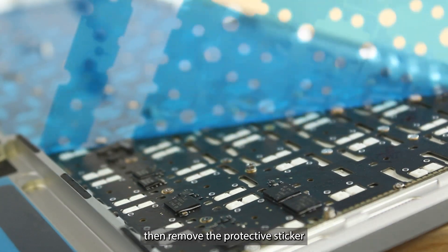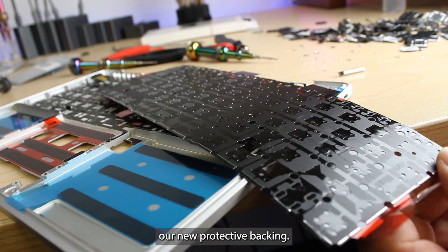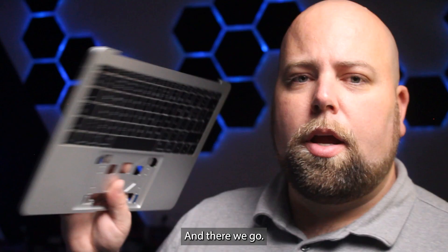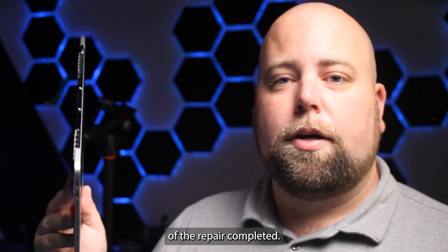We'll remove the protective sticker on both sides and put back our new protective backing. All the keys click. Let's clean up our mess — and there we go, all done and ready to have the rest of the repair completed.